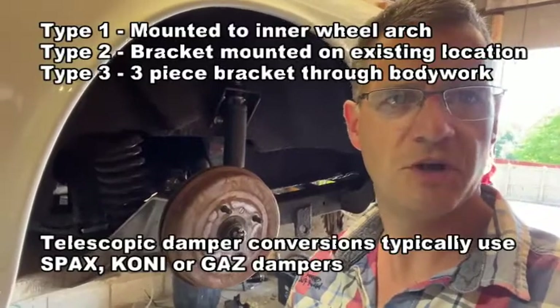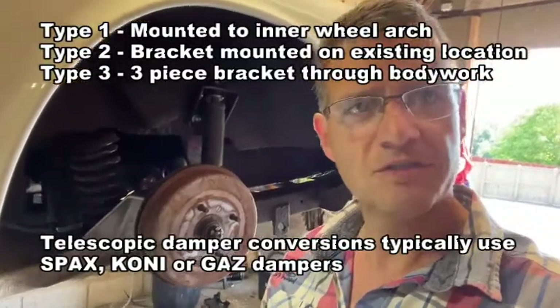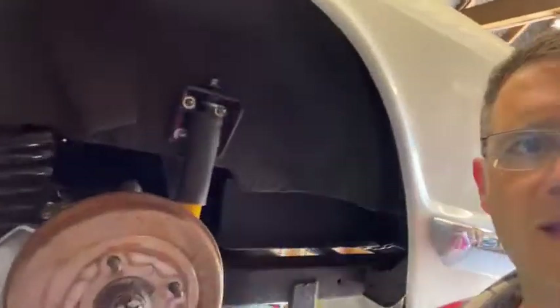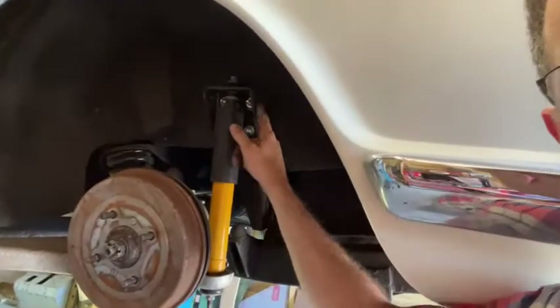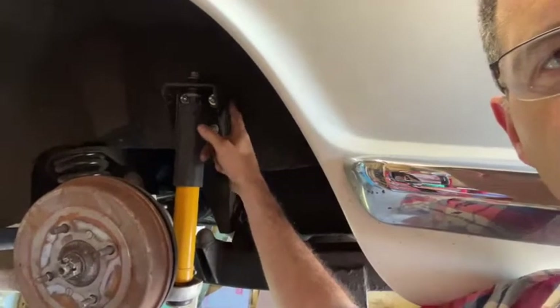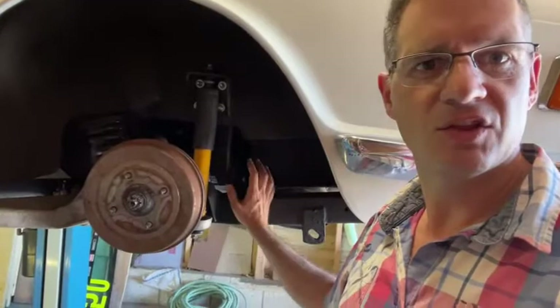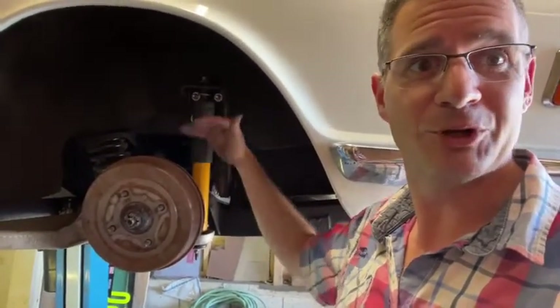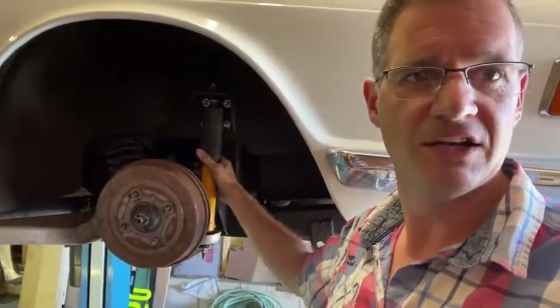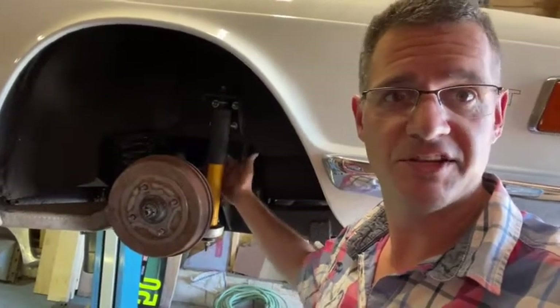There are three different types of rear tube shock conversion available, often referred to as Type 1, 2, and Type 3. Type 1 is simply taking the bottom of the shock off the rear mounting on the wishbone, then fitting a bracket into the inner wheel arch — screwing that through and mounting your damper to suit. One of the risks with this type is that as the wheel moves up and down, all of the load through the damper goes up into the bodywork, potentially leading to early failures if your driving style is more aggressive. The benefit is it's very cheap — you just need the damper and one bracket.